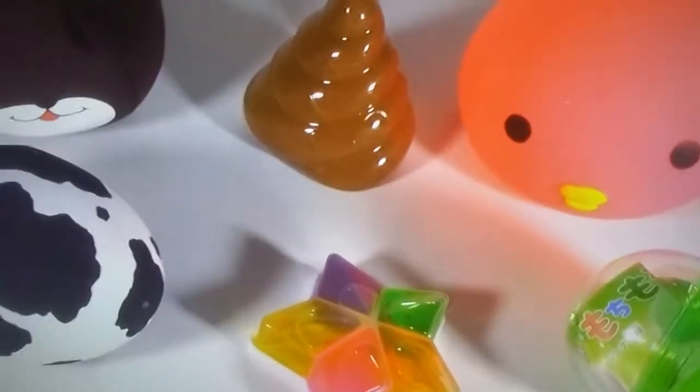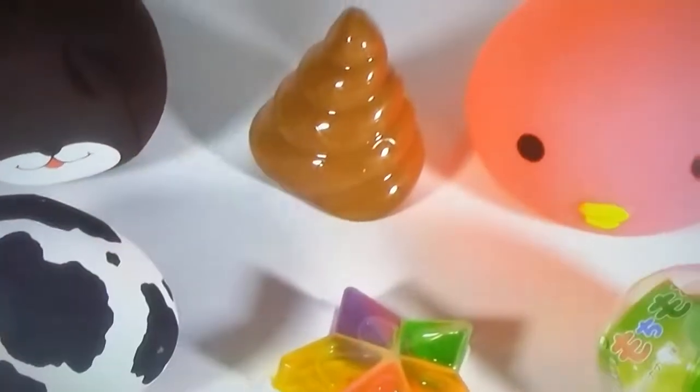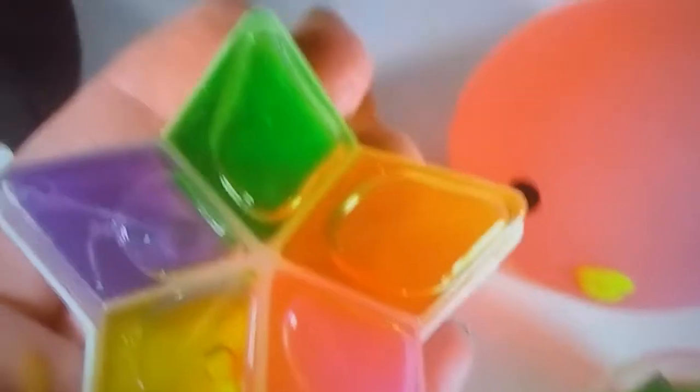Bubble Pop Kids here. It is Saturday and I'm in a squishy chopping mood. I got five new squishes to chop and some star putty.